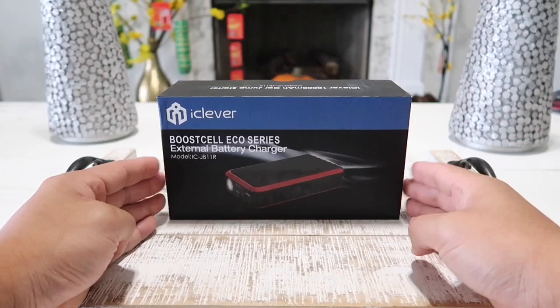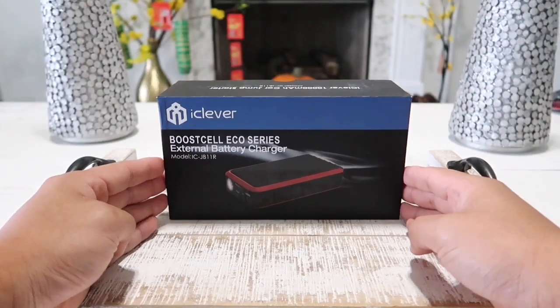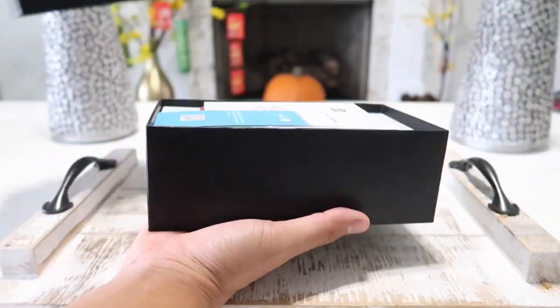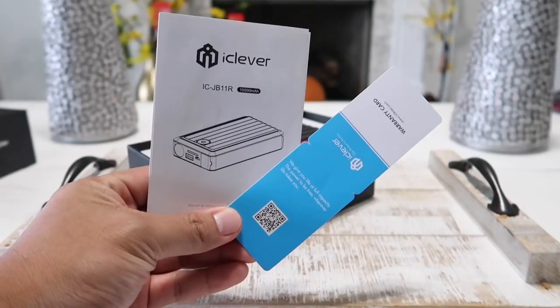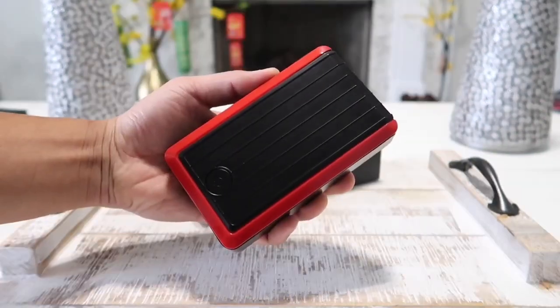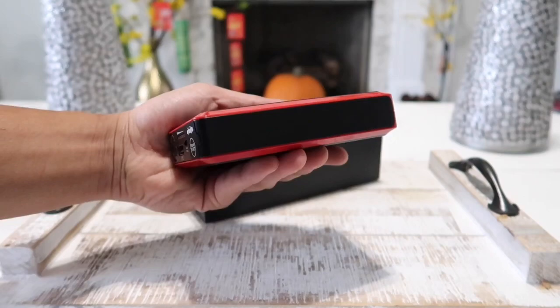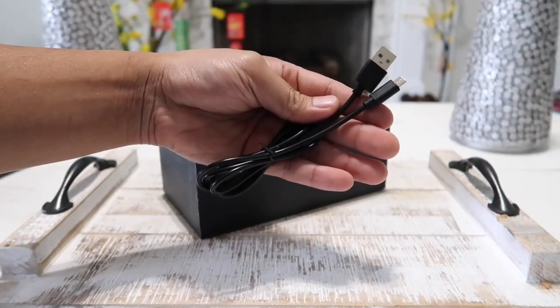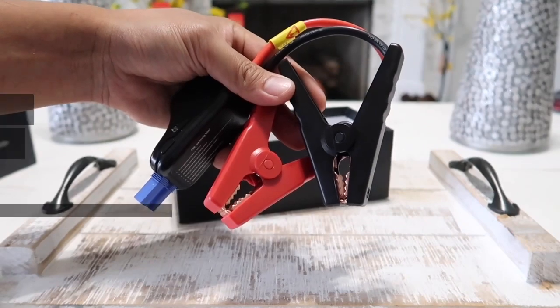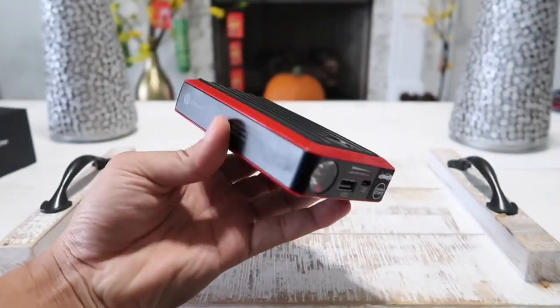Before I demonstrate and show you how this actually works, let's go ahead and dig right into the unboxing and show you everything that comes inside the box. The first thing we have is the warranty card and the user manual. Next is our 10,000mAh portable jump starter, a micro USB cable to recharge our jump starter, and finally we have the jumper cable.